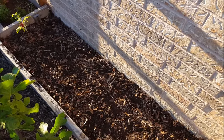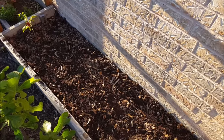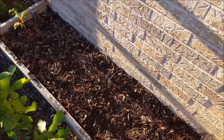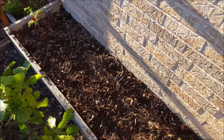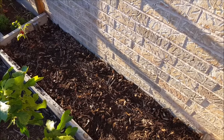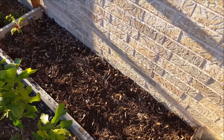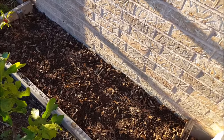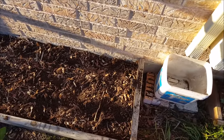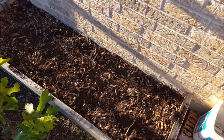Watering brings the ground into contact with the seed, eliminating the pockets of air that may be surrounding it and preventing it from sprouting. Also, when you water the ground and the sun hits it, it heats up the soil a little bit and that causes the seed to sprout. So right now I'm going to put the leaves back on this bed and give it a good watering. Thanks for watching.